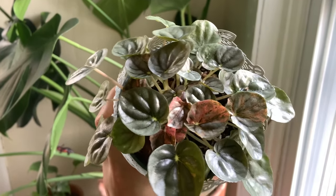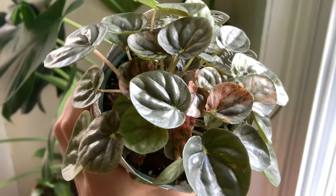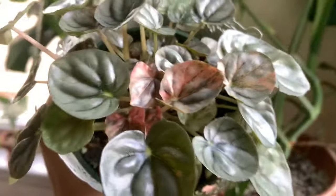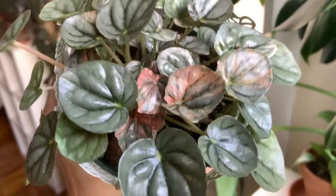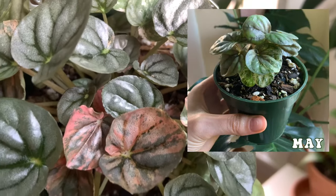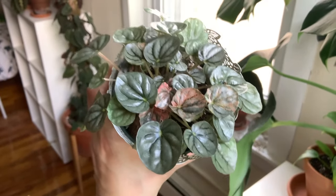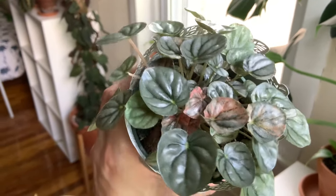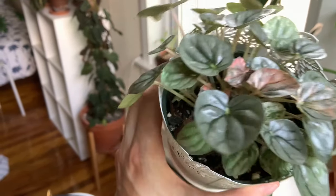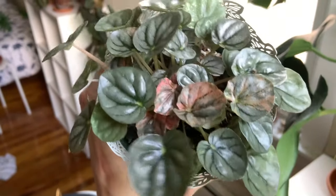Another plant I'm really excited about is my Peperomia — the pink marble. It is doing so well, I'm getting so much new growth — it's beautiful. It's in a south-facing window, which is typically a lot for a Peperomia, but I really wanted to bring the variegation out because there was no pink in it when I first got it. And it's working — it looks so good!